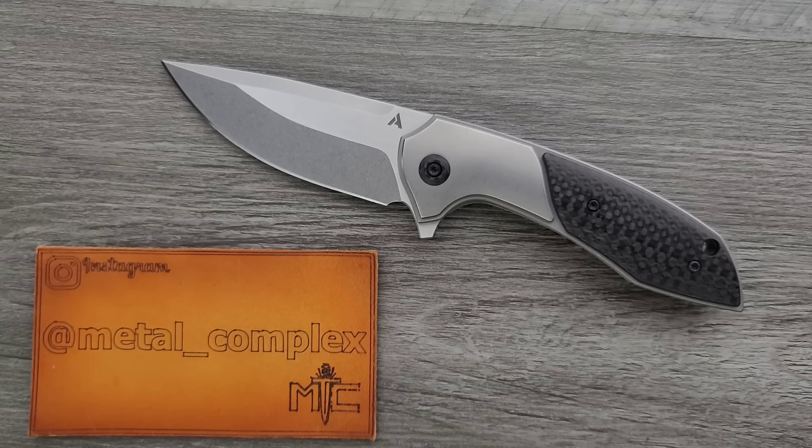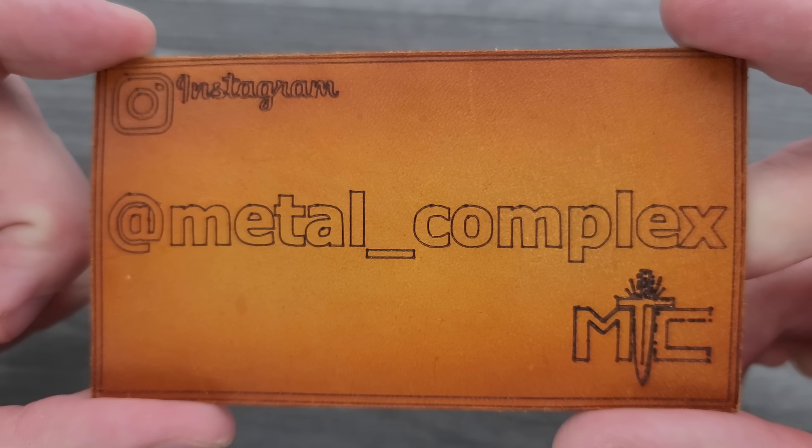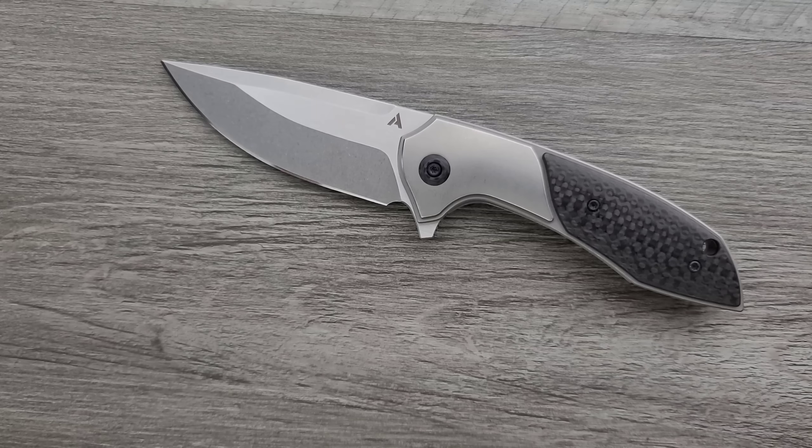Thank you so much to my generous patrons who are supporting me right now — there's a link for Patreon right down below. Please make sure to follow me on Instagram at Metal underscore Complex. As far as I can tell, this knife comes in and out of stock. So if you want to check it out, at least the original listings with the price, you can find it right down in the description.